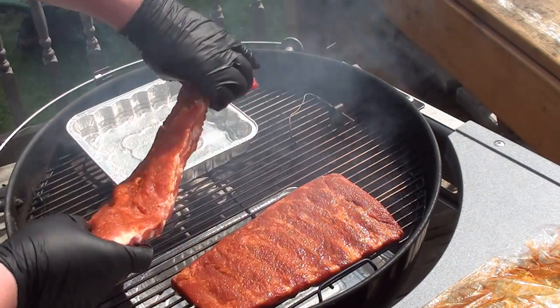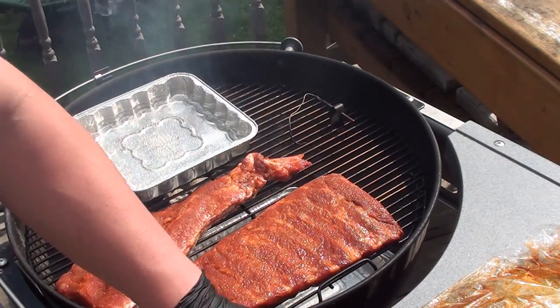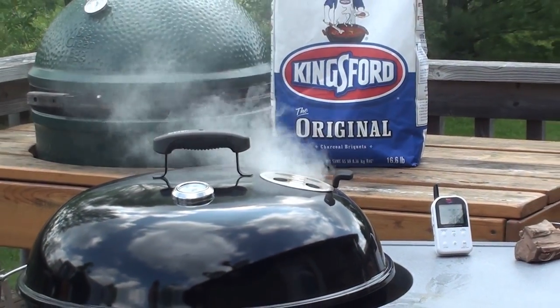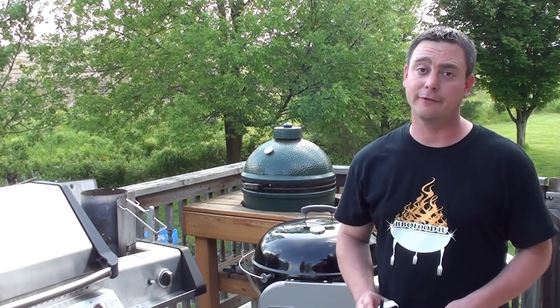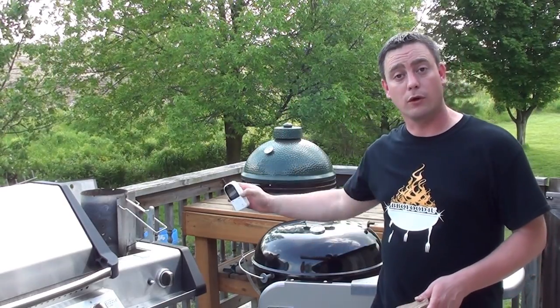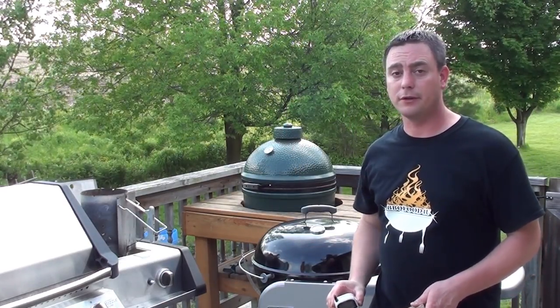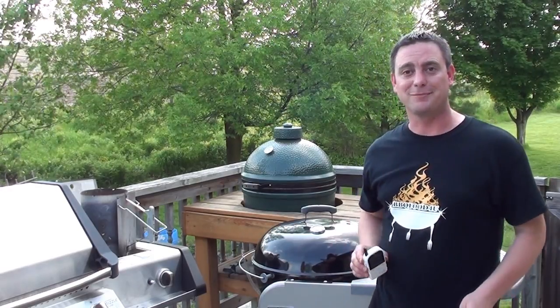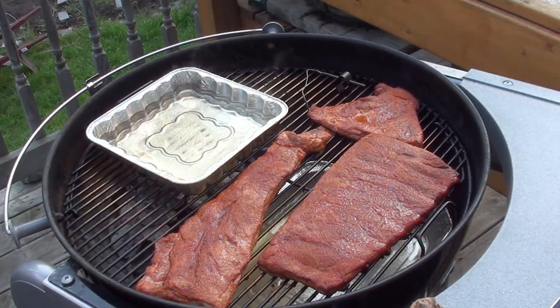We're also going to put on the pieces we trimmed off — don't waste any meat. Ribs have been cooking for around half an hour now. Temperature dropped to 200 degrees, so we've got some more hot lit charcoal going on our side burner. We're going to add four more ounces of applewood. Let's take a peek — everything's looking good.